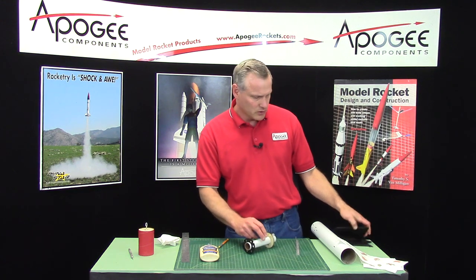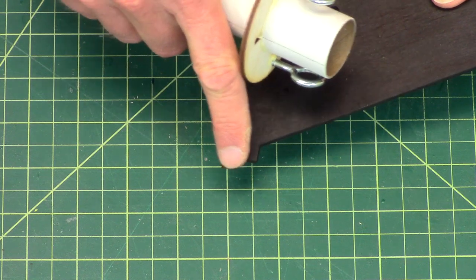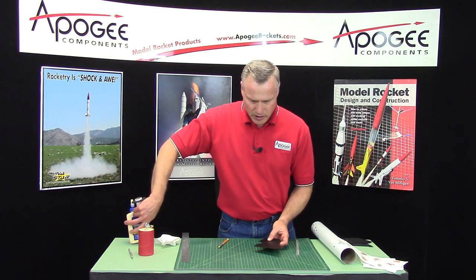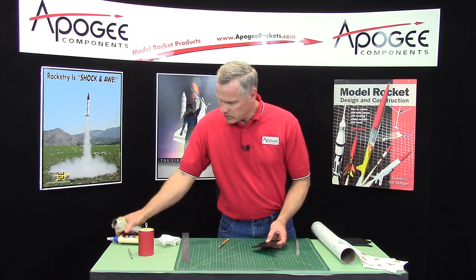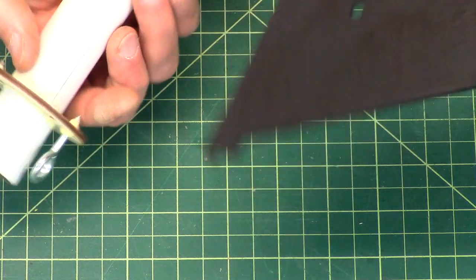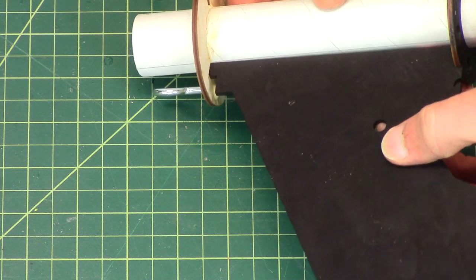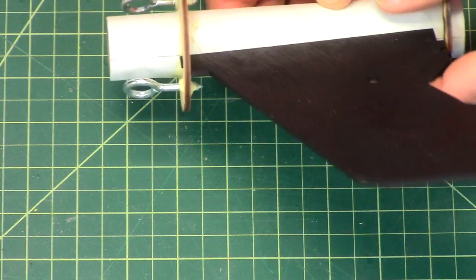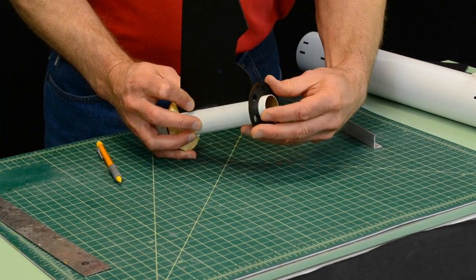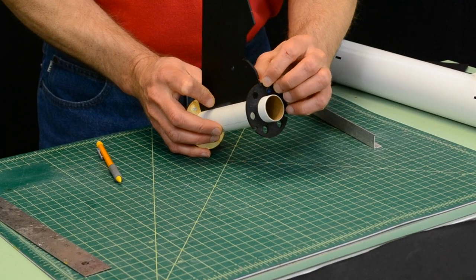A fin has a little protrusion at the tip and a cutout at the back. That protrusion at the tip is going to go into the front centering ring, going right through it. Then the back of the fin catches in a little tab on the back centering ring.